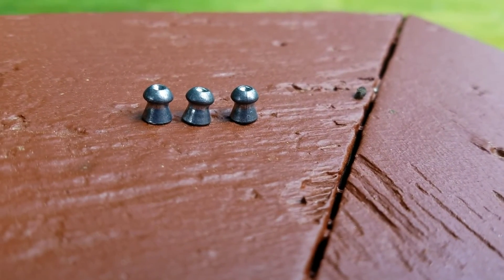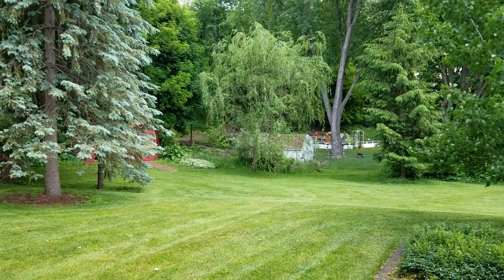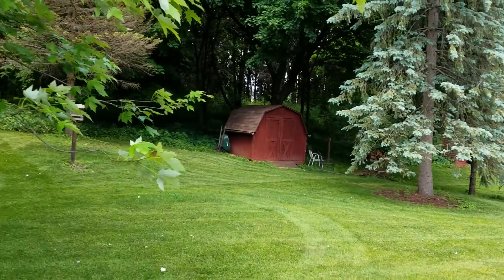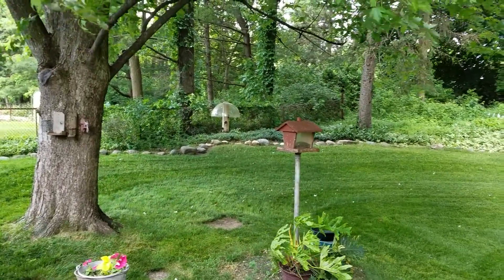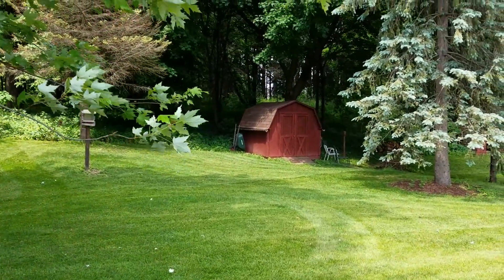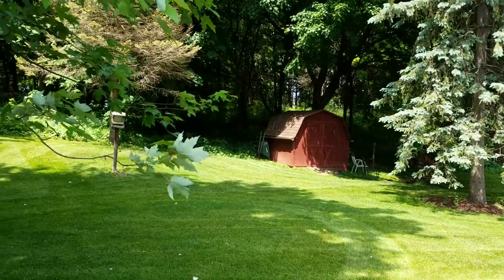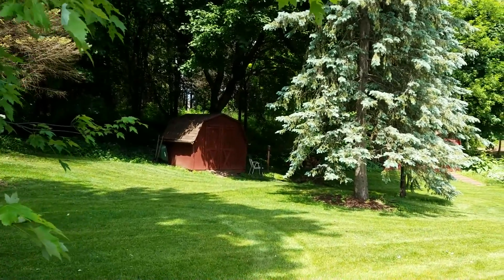It shoots 22 caliber pellets. That'll take down a coon, rabbit, squirrel, birds of all kinds. As you can see out here, there's lots of vermin around we have to keep at bay. Right now we got a whole pack of coons that are nesting under that shed, so if opportunity arises you have to take them down.